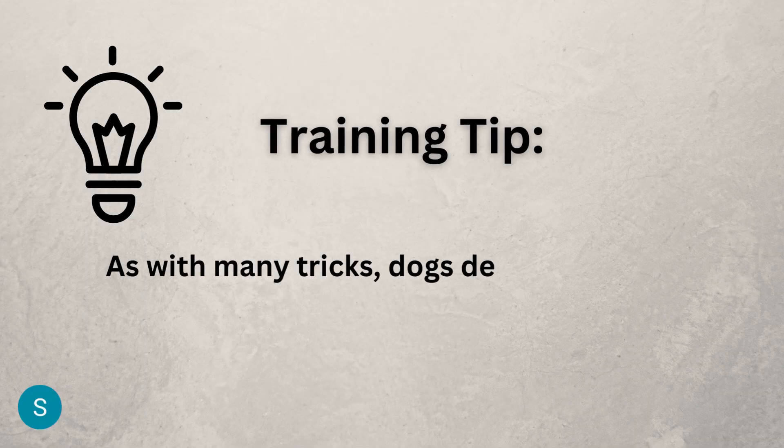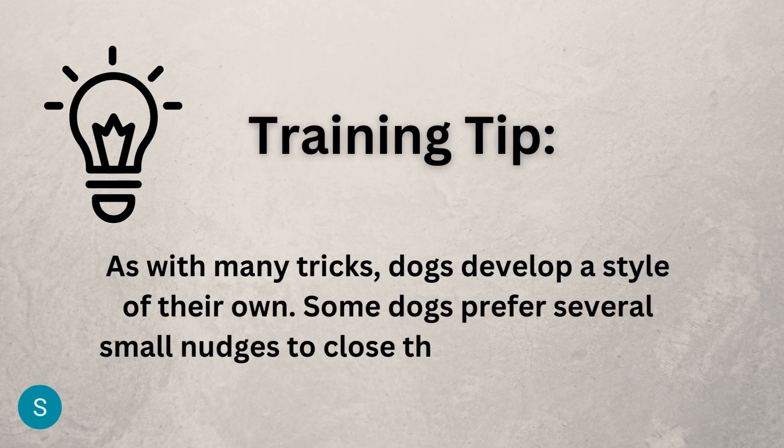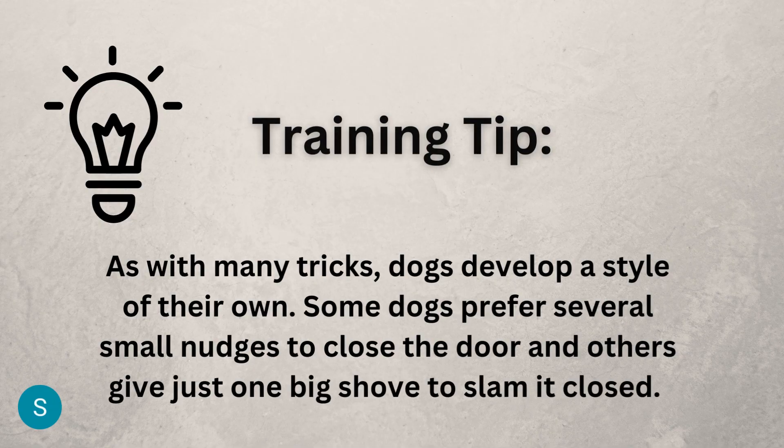As with many tricks, dogs develop a style of their own. Some dogs prefer several small nudges to close the door, and others just give one big shove to slam it closed.